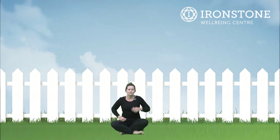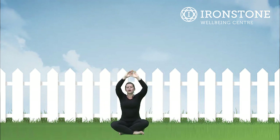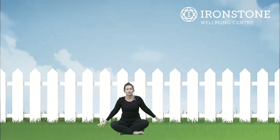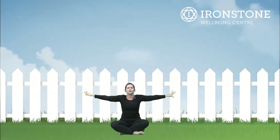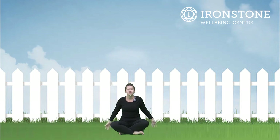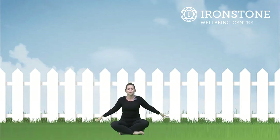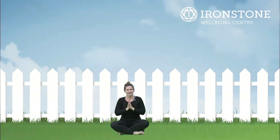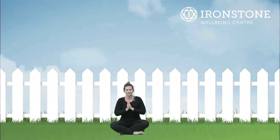Before we go we're just going to do three nice big breaths. Breathe in... breathe out through our mouth. Breathe in... breathe out. Breathe in... breathe out. Well done. Placing the hands together, let's say that very special word before we go — Namaste! Well done everybody, I can't wait to see you next week. Bye!